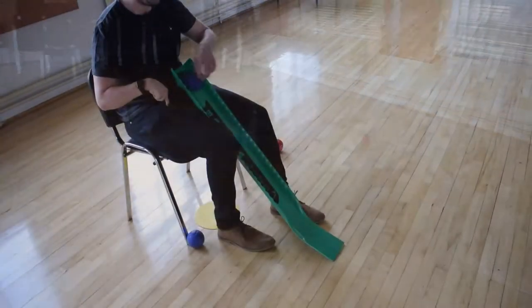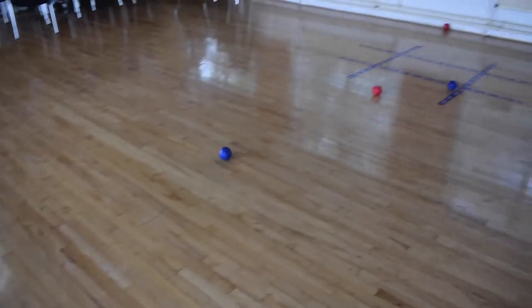Welcome to your equipment loan scheme. My name's Liam and I'll be showing you some boccia drills.